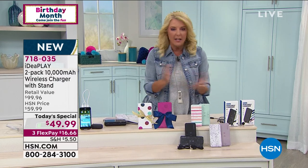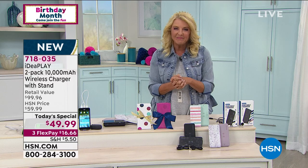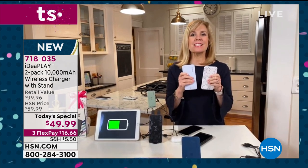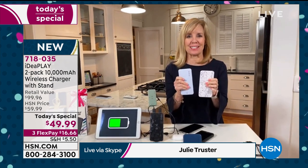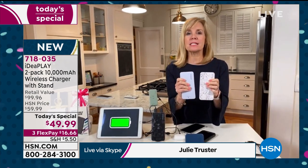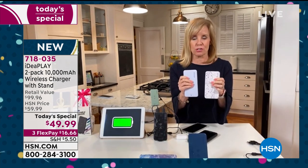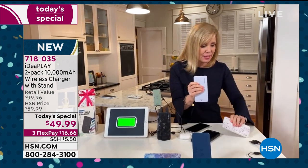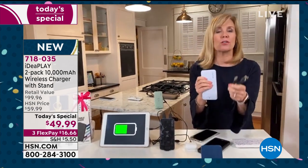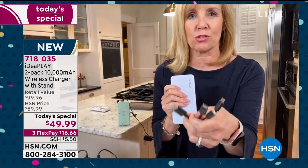Now we're going to go to Ms. Julie Tresser. Julie, welcome back, thanks for joining us tonight. We're really excited because this is IdeaPlay's first wireless portable charger as a today's special at HSN, and the best thing about it is it's top-of-the-line everything. It's a wireless charger, meaning you can charge your phone wirelessly with the most powerful wireless charger we've ever had, and it also comes with cables so you can charge phones or tablets using the universal cord.